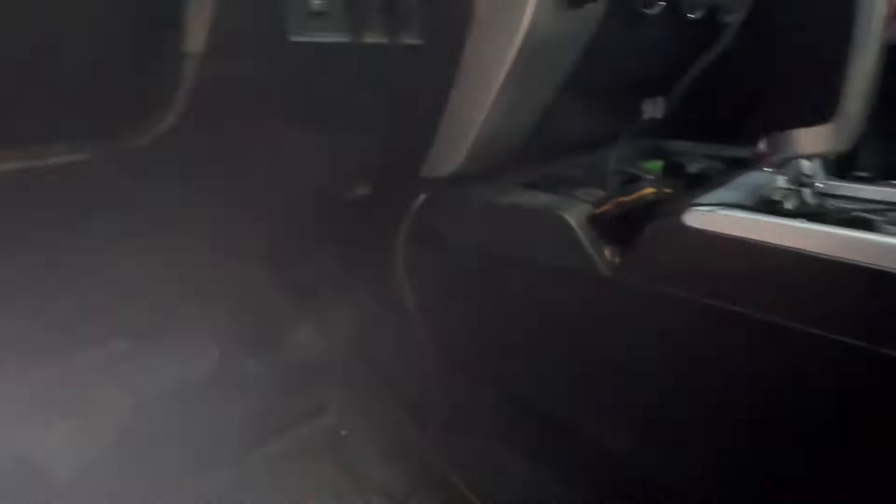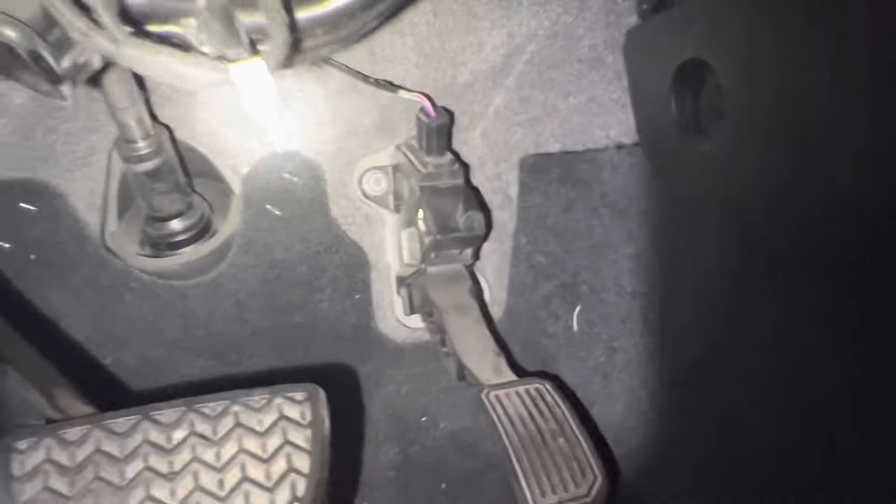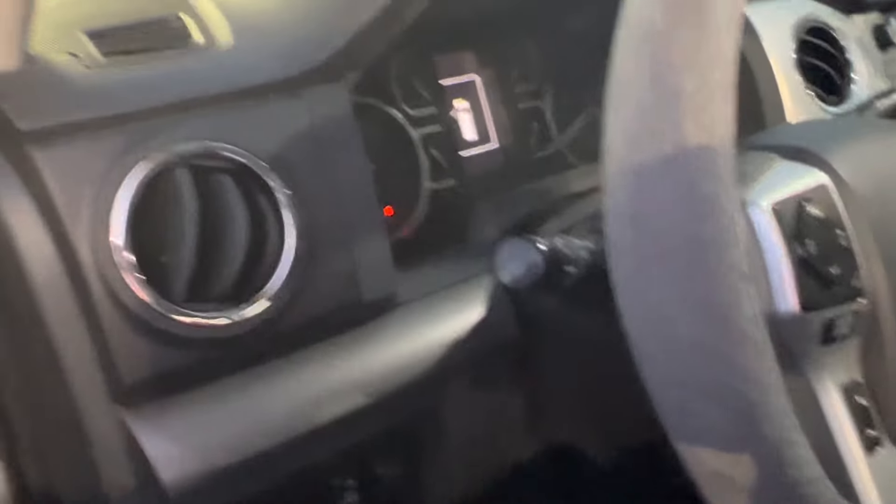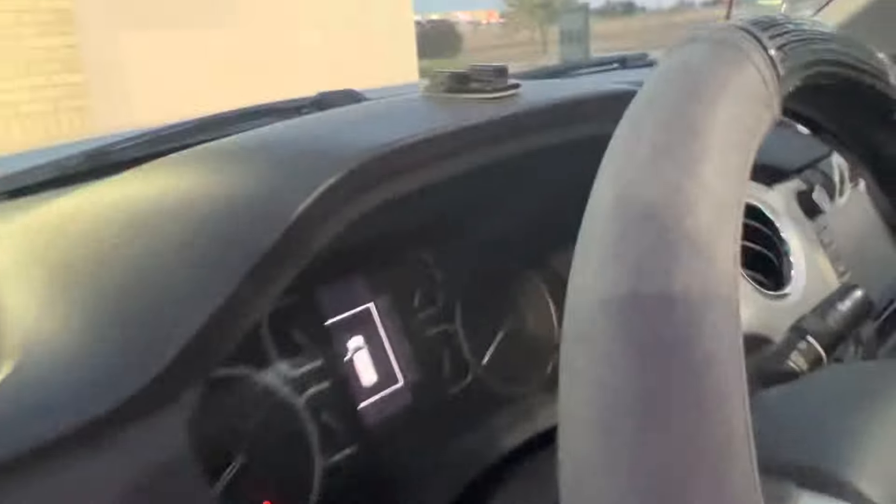This just happened to my dad the other day as well, so we're going to go ahead and unplug the Pedal Commander from the throttle position sensor to see if it fixes our problem. We just unplugged the Pedal Commander from the gas pedal — you can see it right there — and the factory plug is back in. Let's go ahead and start the truck and see if the lights come back on.